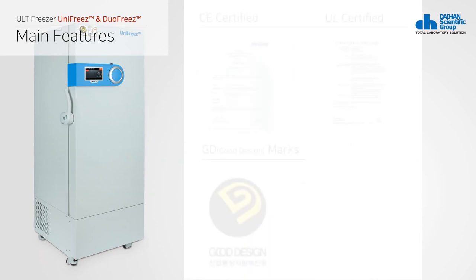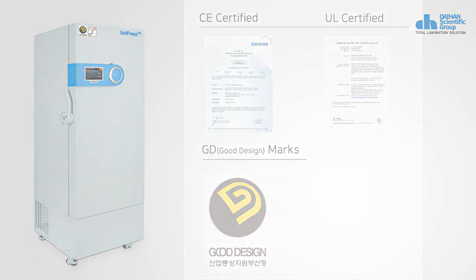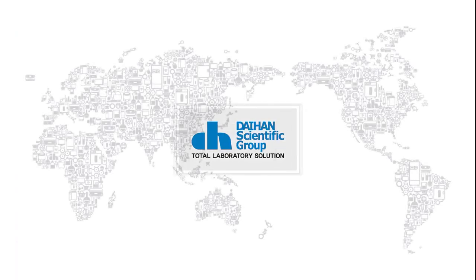Daehan Scientific's ULT Freezer has obtained UL and CE certifications, which are safety certifications in the US and Europe, and has been selected as an excellent design product. This concludes the introduction of the Daehan Scientific ULT Freezer. Visit Daehan Scientific's website and you will find more world-best items. Thank you.